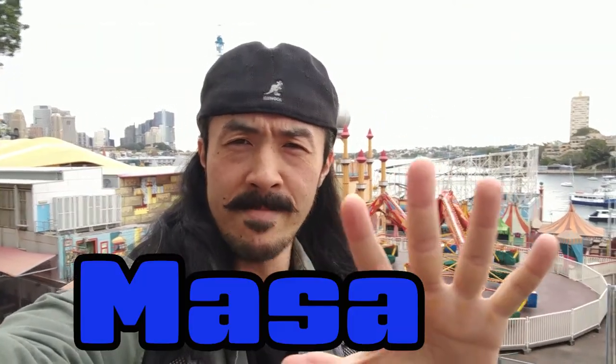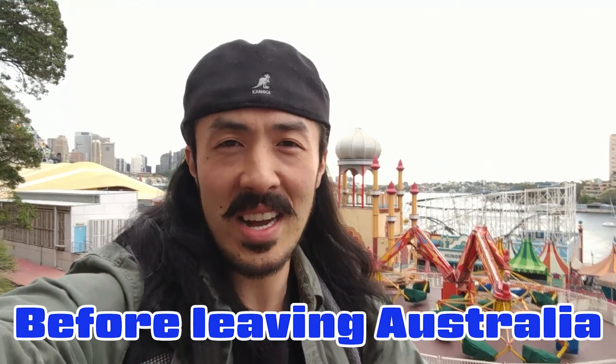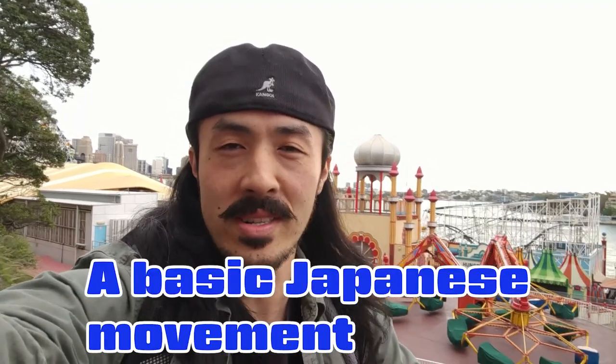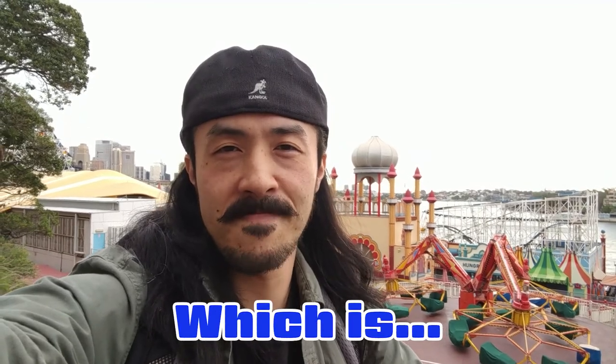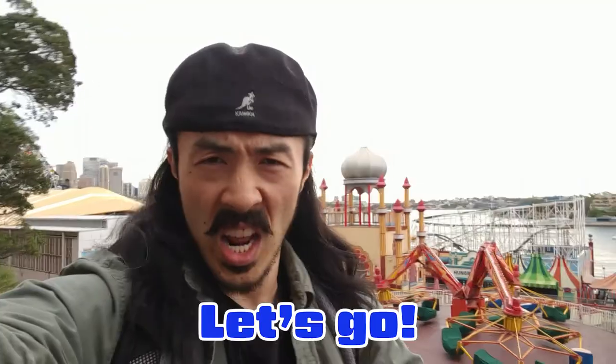Welcome to Dojito by Yuma-san. I'm going back to Japan. Before leaving Australia, I'm gonna teach a basic Japanese movement to Dabiya, which is sitting down, standing up, and walk. Let's go!